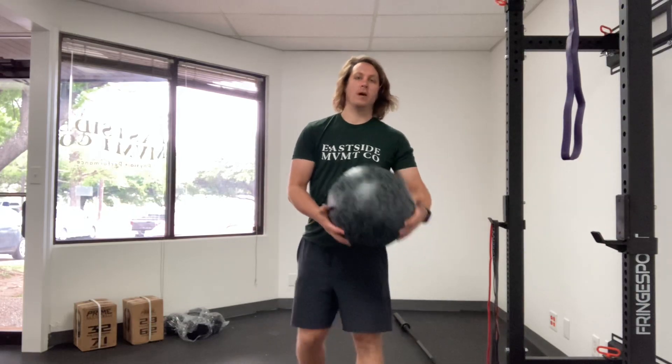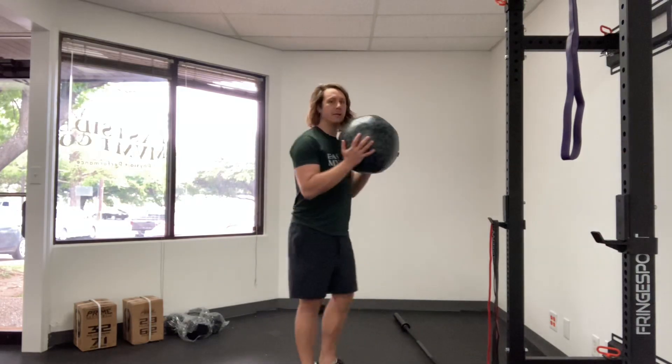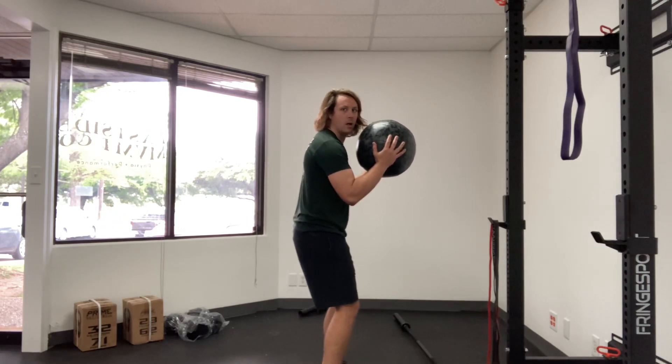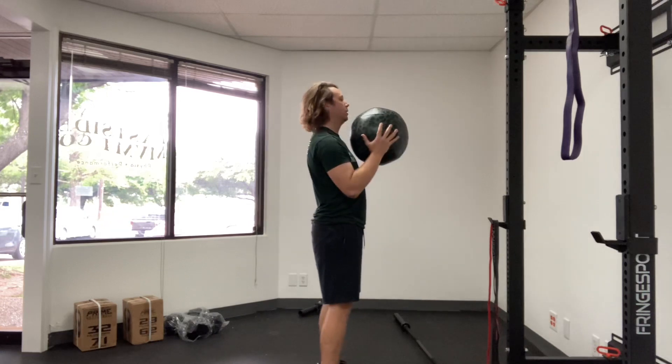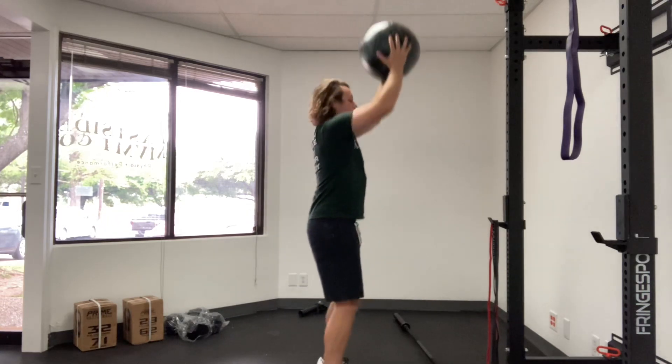This exercise is a squat press. What I'm going to do is get down into a small quarter squat, tuck the tail on the ribs, push up onto my toes and come up, and then come back down into the squat.